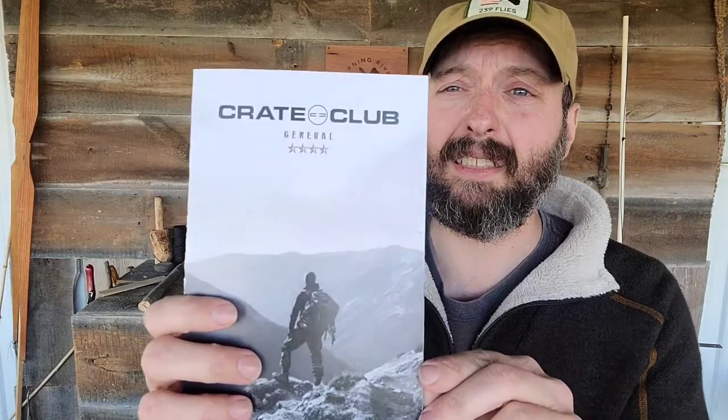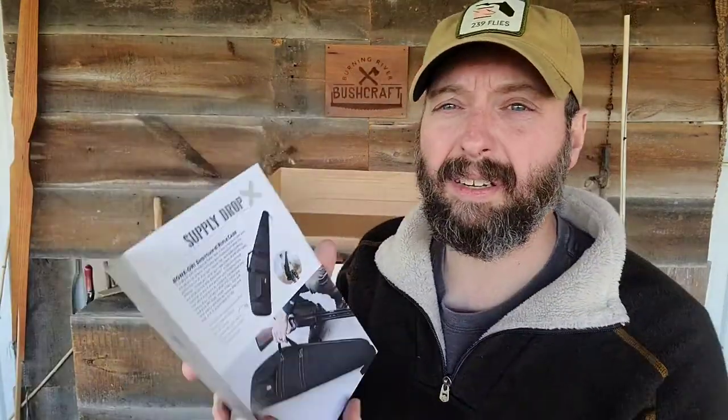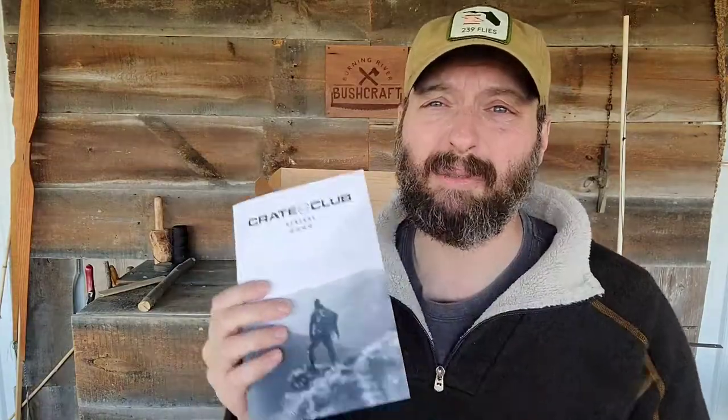Right off the rip, I'm seeing the pamphlet, and this is the general box. Like I mentioned, there are three tiers with this: lieutenant, captain, and general. The pamphlet is high gloss and there are pictures in here, but I kind of like the surprise, so I'm going to reserve looking at this until later. I'm going to jump right into the box.